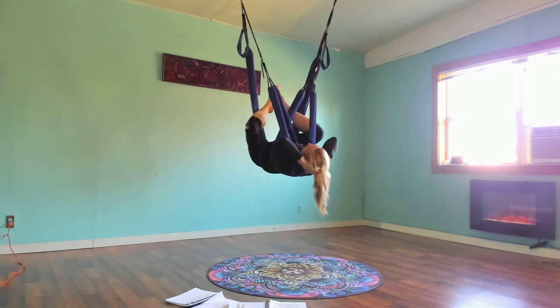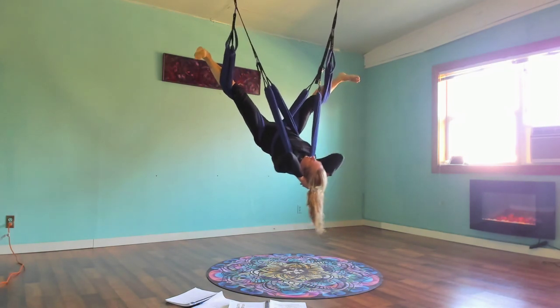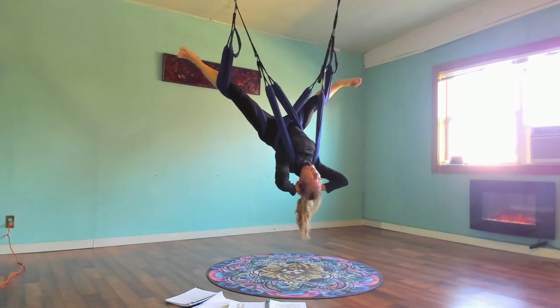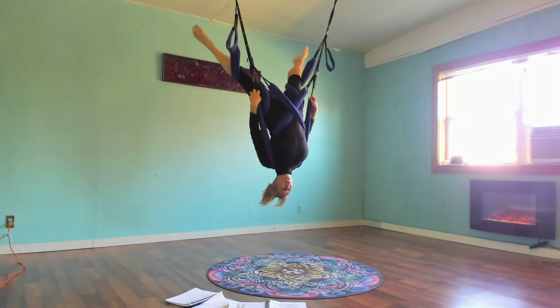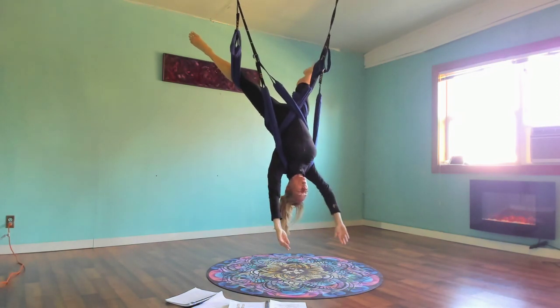Then we straighten the legs and bring them out wide into a V — feet out wide. Don't hook your feet on anything, just push them away; you don't want to get entangled with the carabiners. I'm going to hold on to the outer leg loop once again, pull myself straight up and down, arching from the heart.